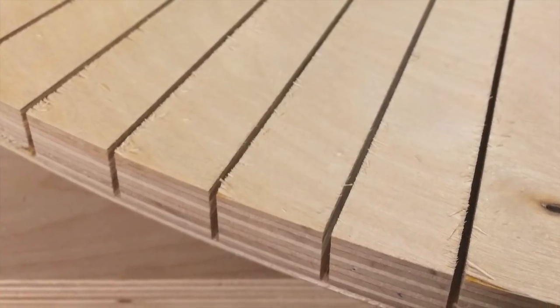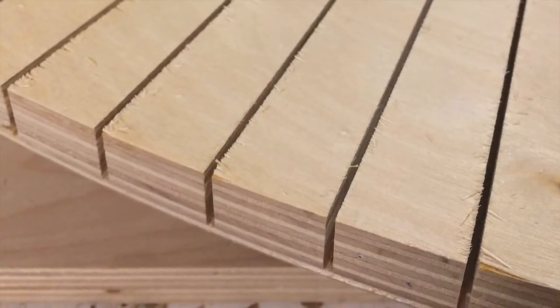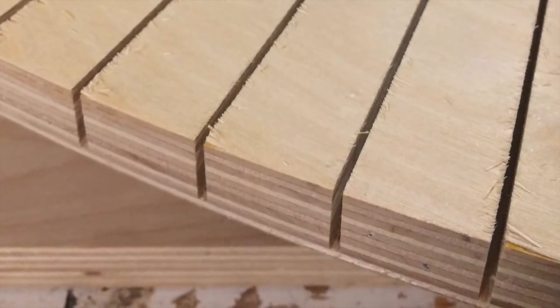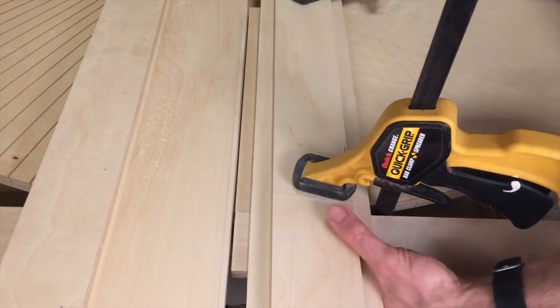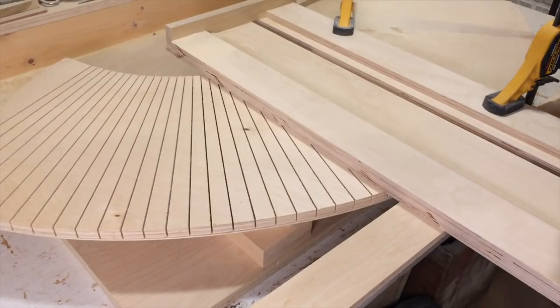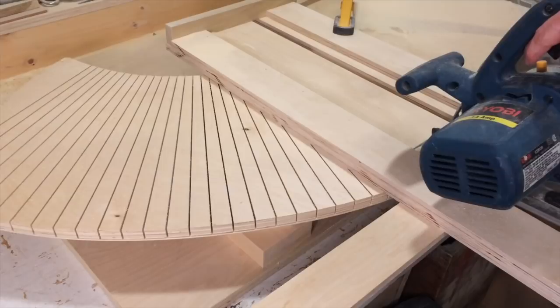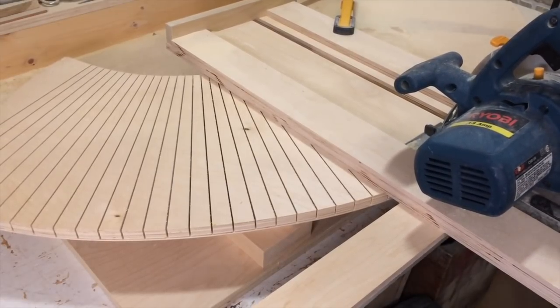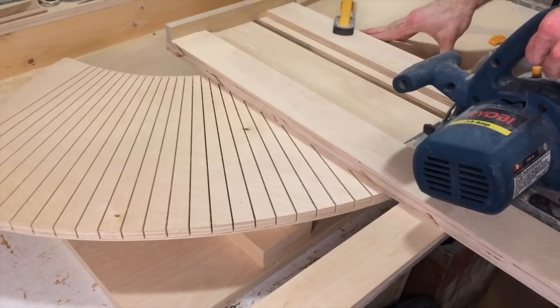The grooves in the plywood are called saw kerfs. Those saw kerfs go right down to the final layer of ply and allow the plywood to be flexible. The way I do this is with my benchtop panel saw — a panel saw I've built and shown in a previous video. You put your saw inside the groove and as you push through it, that saw blade cuts accurately every single time.